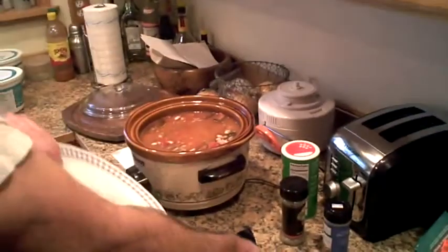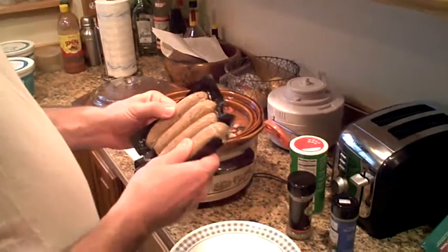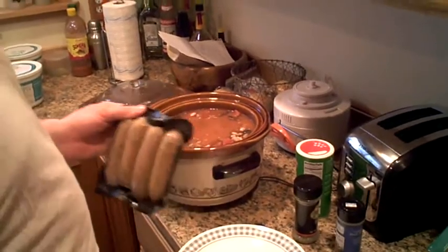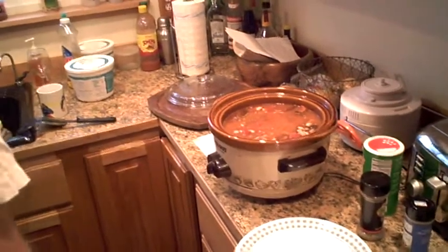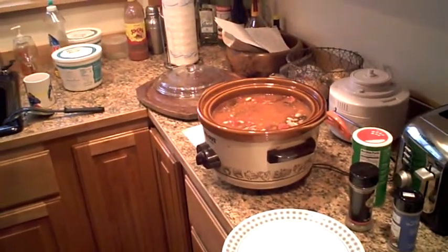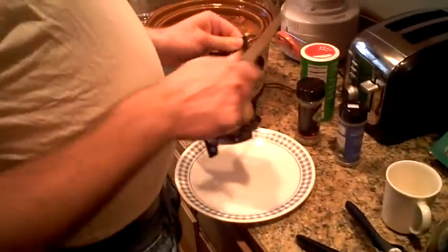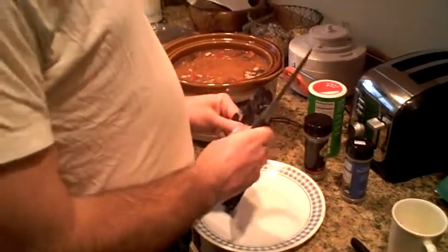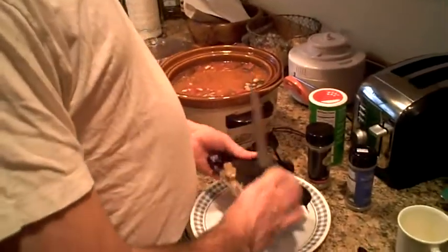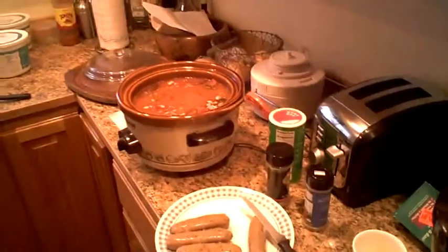Now we are preparing the sausages. I could have defrosted these more — that probably would have been smarter, but we work with what we've got. They tell you not to put anything frozen in the crockpot. It's a load of crock. You just have to cook things a little longer, and you've got to be careful — this isn't for idiots.